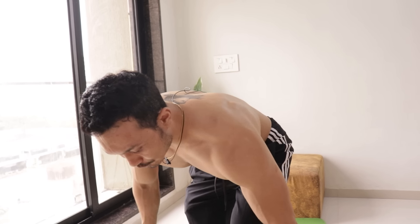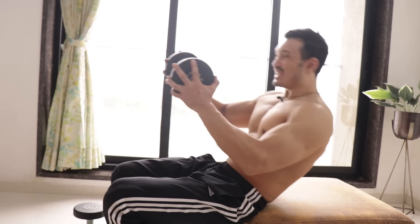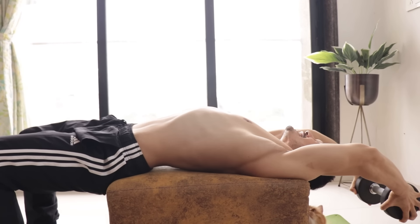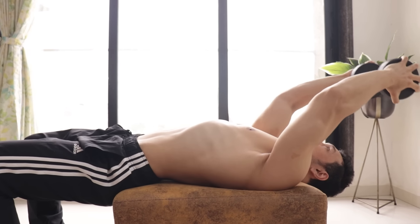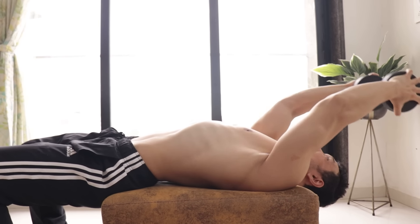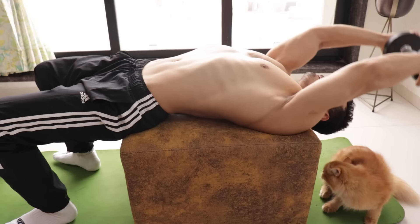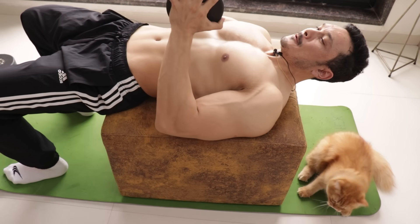After that, the next exercise is pullovers. For pullovers you need a stool. You take the dumbbell this way and stretch. These pullovers target our lats. When you have contraction, you bring it all the way in. Although your chest is involved, lats will have more involvement. You will have to take 15 repetitions, and the dumbbell weight will depend on your reps — try to keep 12 to 15 repetitions.